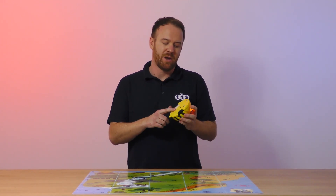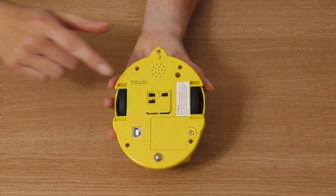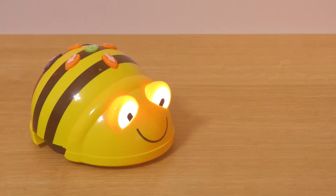Underneath the robot are switches to turn the power and sound on and off, and also the infrared sensor. When the infrared sensors are turned on, BeBot will recognise another BeBot or BlueBot and make a sound.